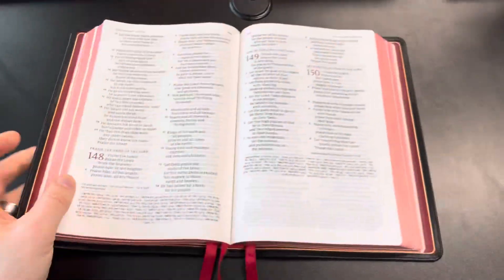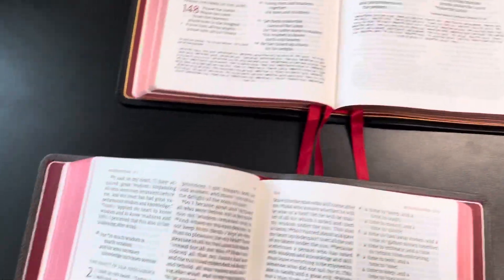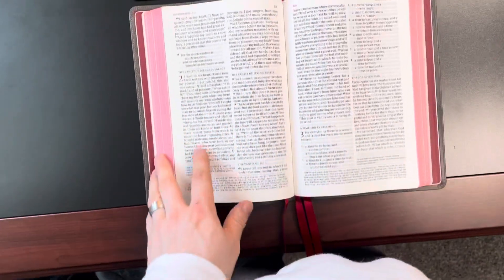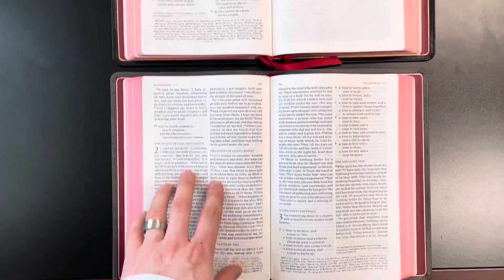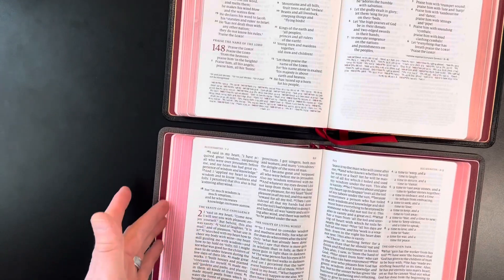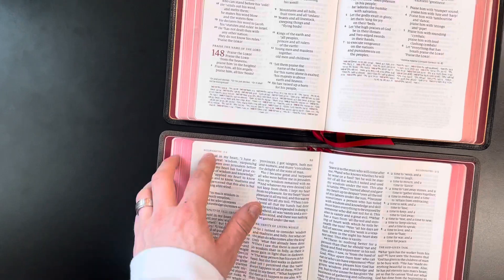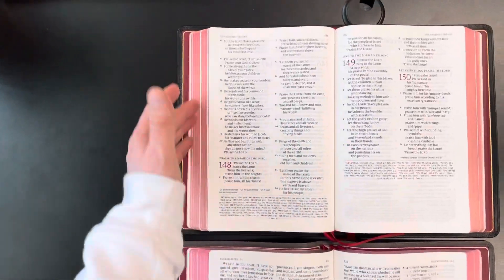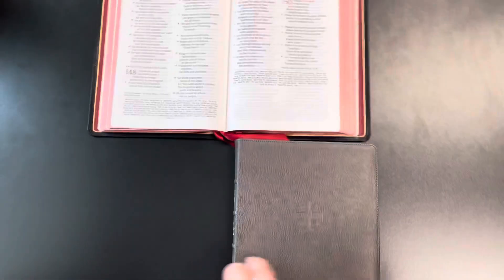The gilding — when I got this Bible it was a dark red. I'll pull another Quentel to show the differences. You'll see this one has a darker red under gold, and this used Bible had that same coloring, but over time it has kind of worn down. However, it is still better than Crossway. I still love the richness of that red under gold.